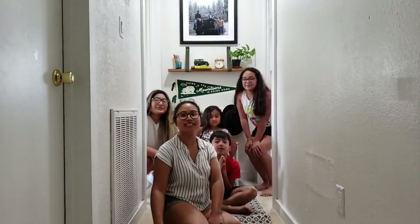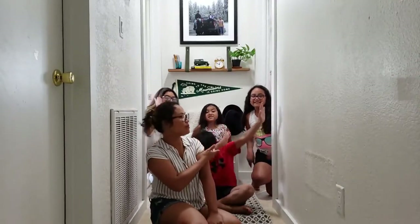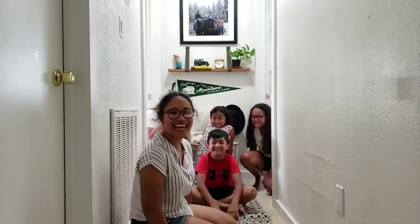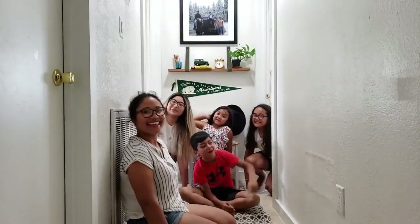Thank you for watching today's video. I hope you enjoyed the project. I filmed it during Memorial Day weekend — I have my family here, my baby cousins, they all wanted to say hi! He said 'dab on those haters!' Make sure to like and subscribe down below. Thank you, bye!